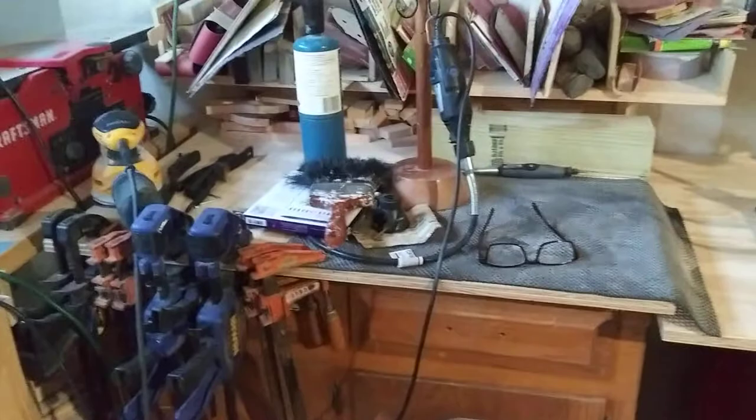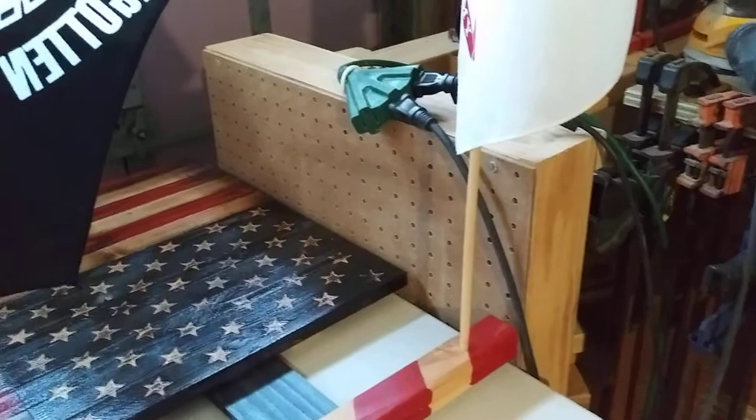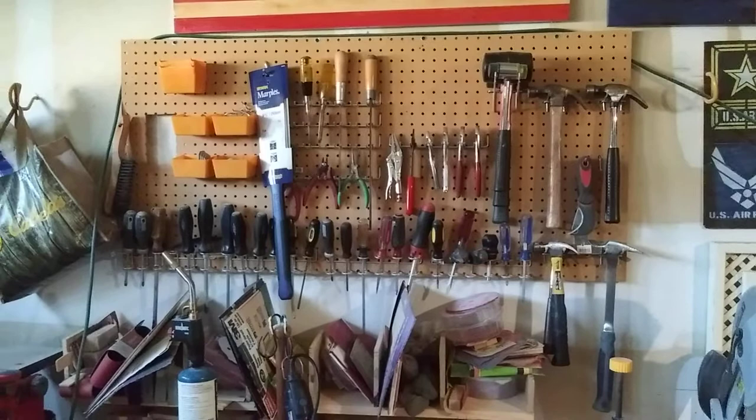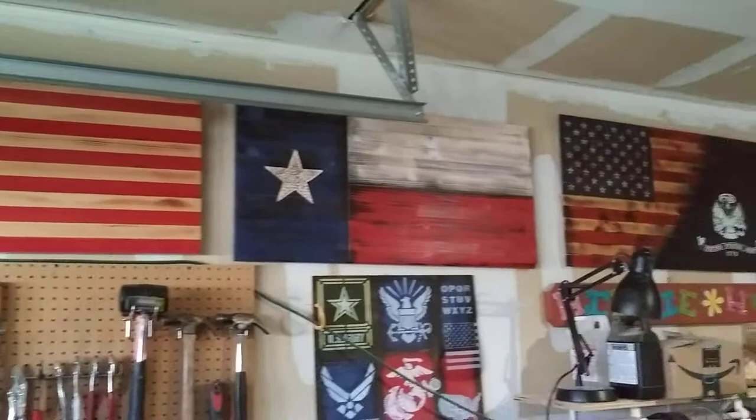That is actually my sanding table — I've got a ton of stuff sitting on it, but it works. I've got a little dust collection that I can sit right on top of the sanding table and it works perfectly. I've got a few of my tools up on a pegboard, and that's actually my third flag that I built — a little Texas flag.